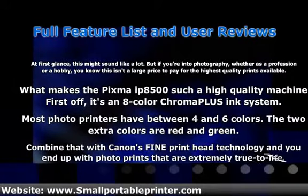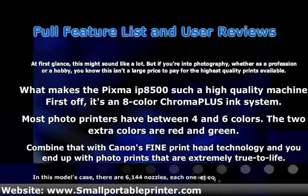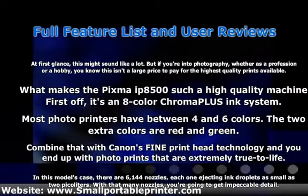What makes the PIXMA IP8500 such a high-quality machine? First off, it's an 8-color ChromaLife ink system. Most photo printers have between 4 and 6 colors. The two extra colors are red and green. Combined with Canon's fine print head technology, you end up with photo prints that are extremely true to life.